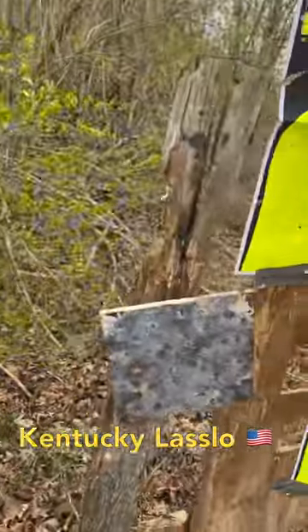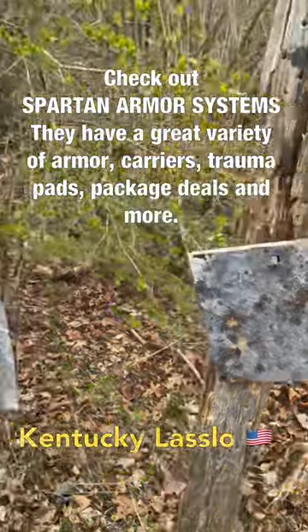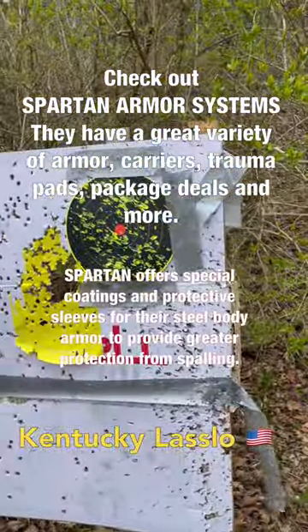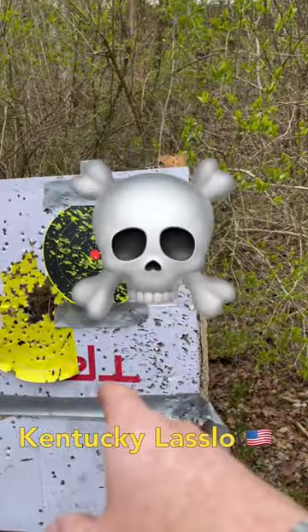So if you do buy steel body armor, you can get it coated, or you can get an anti-spall sleeve to put your plate in to protect yourself from that.